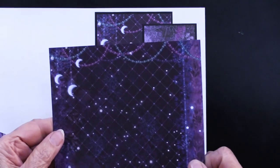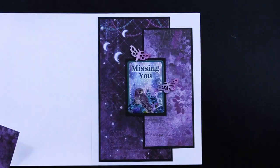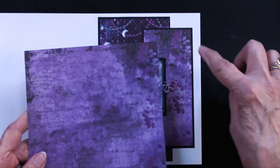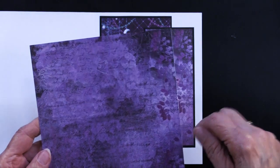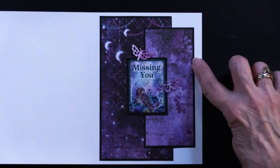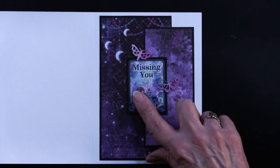Sorry, I didn't mean to confuse you. You can think of the pieces in here — the art that's in here — and use those effectively just the way Teresa has done. She matted that on black.